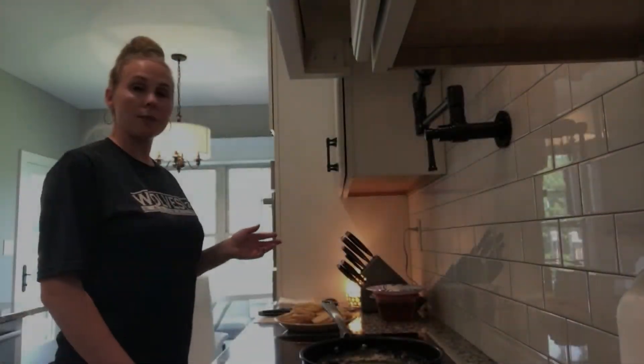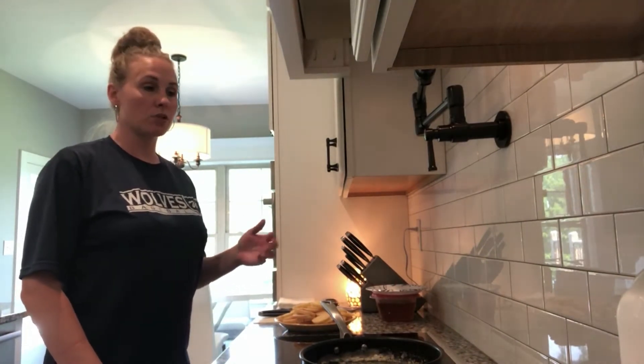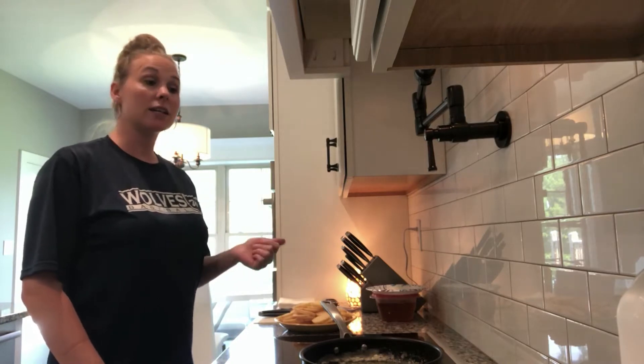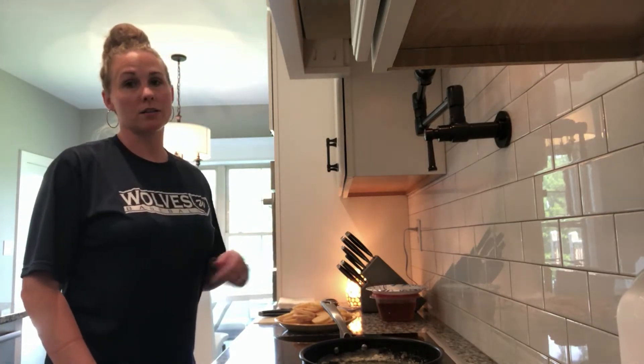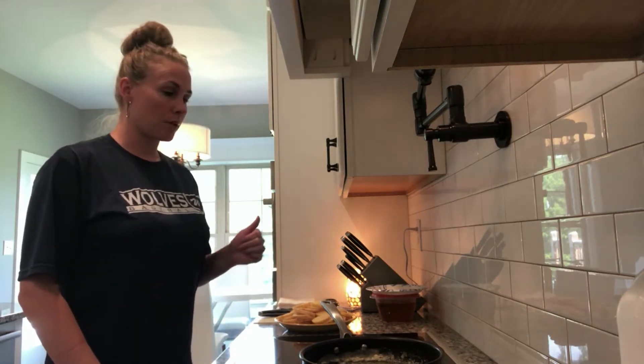Hey everyone, my name is Raquel. I'm going to show you how to make fried potatoes today. Everybody's always bragging, they want me to bring them to their barbecue. Actually last weekend was my cousin's birthday and she said, can you please fry these potatoes for me for my party? So I did and I took her a dish. So I'm going to get started.